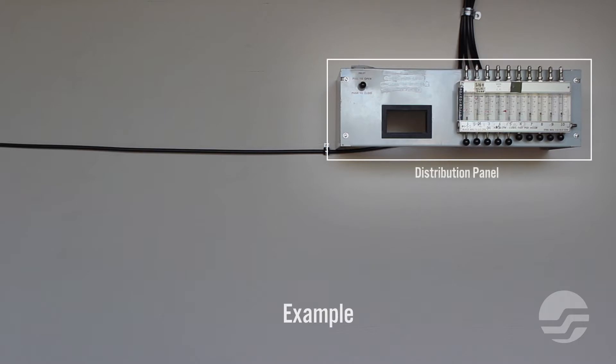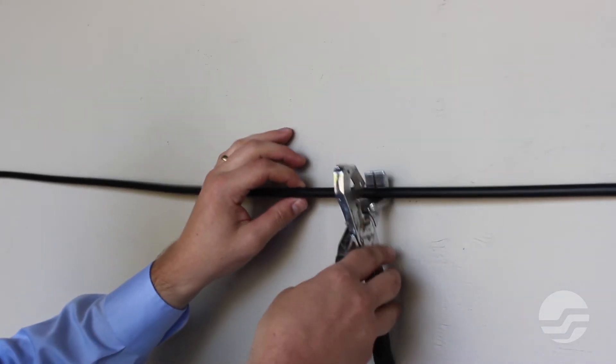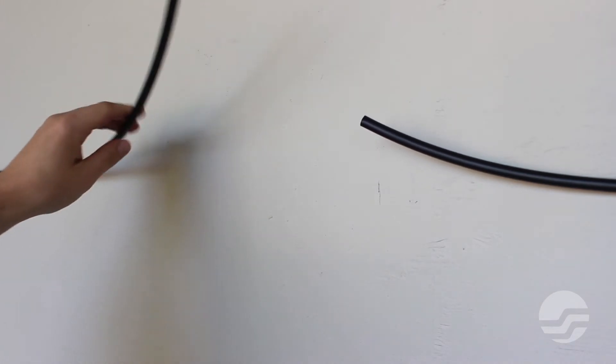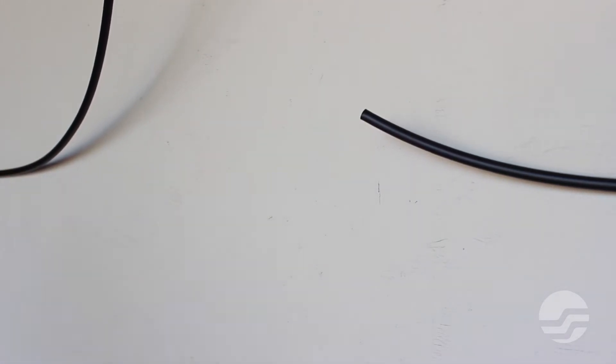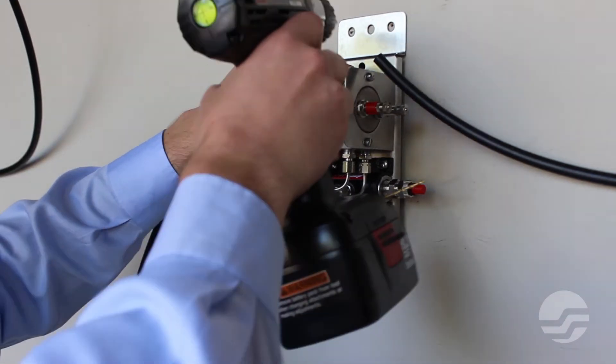First, determine where you will be mounting the flow measurement assembly. Use a 1½ inch air pipe cutter to sever the existing 3/8 inch tubing in the area of the flow measurement installation. Using appropriate screws, mount the flow measurement assembly to the wall.